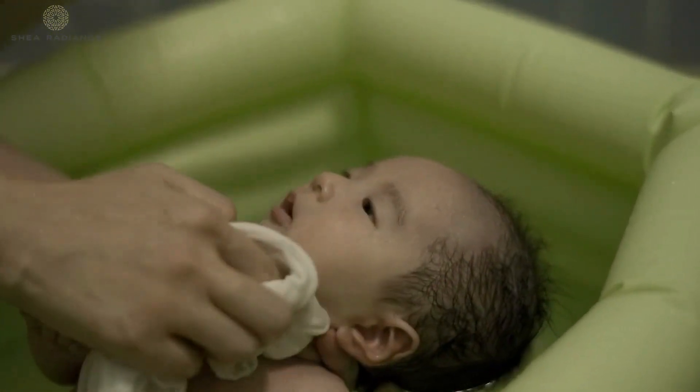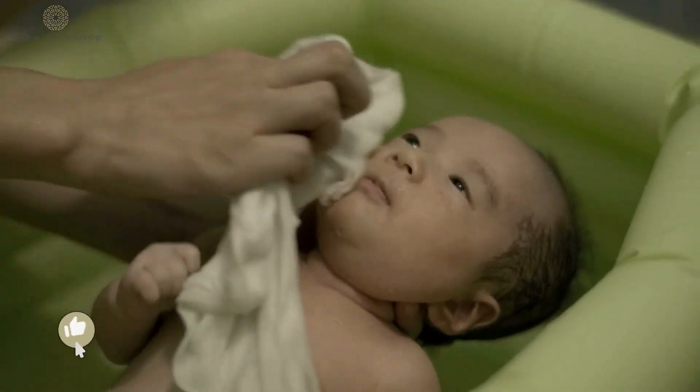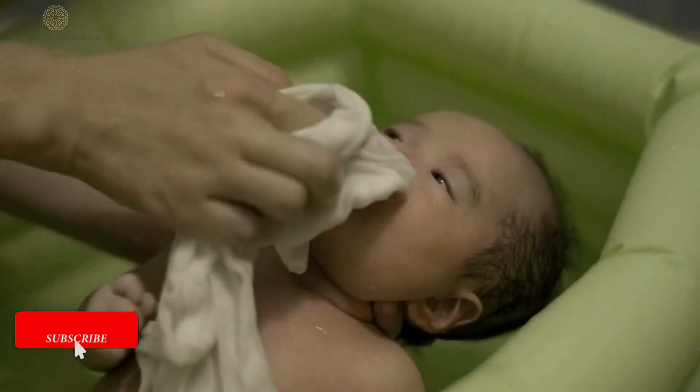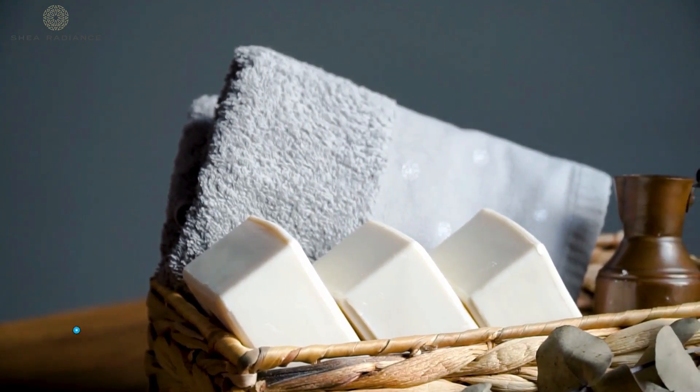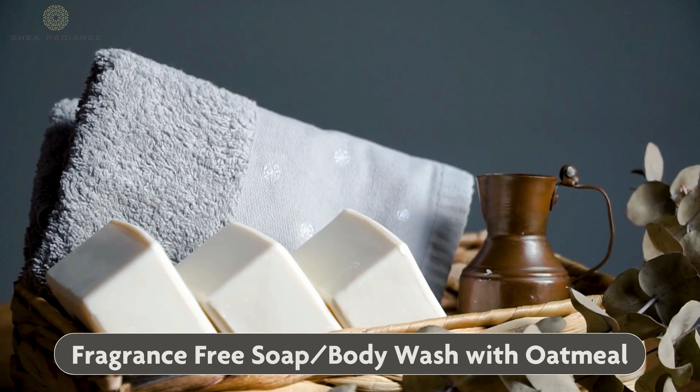Use a gentle cleanser during this bath to make sure that the skin is cleansed without it being stripped. I strongly recommend a natural soap bar or a body wash that is fragrance free and has oatmeal in it.